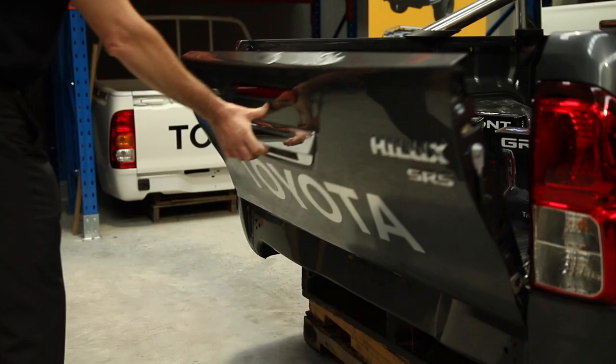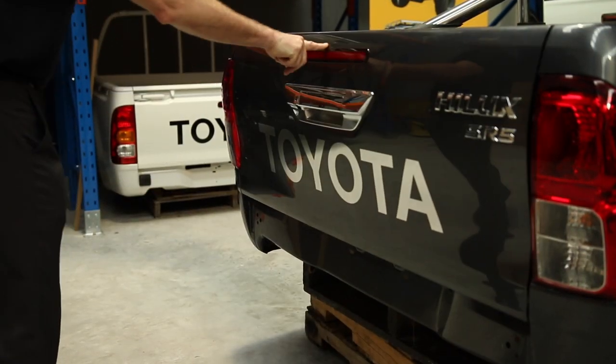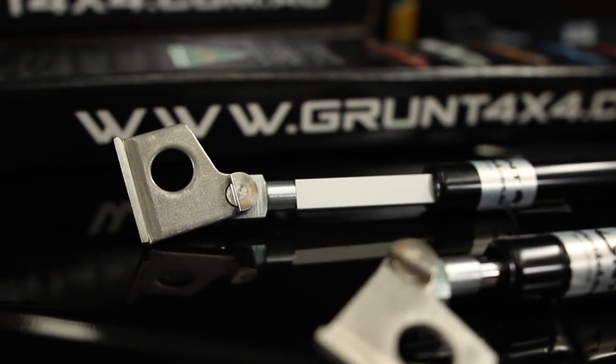Hi there, Dave from Grand 4x4. Today we're going to show you how to fit tailgate struts to a Toyota Hilux KUN 26 SR5. Why do we want to fit a set of these? Ease of use and most importantly, safety.